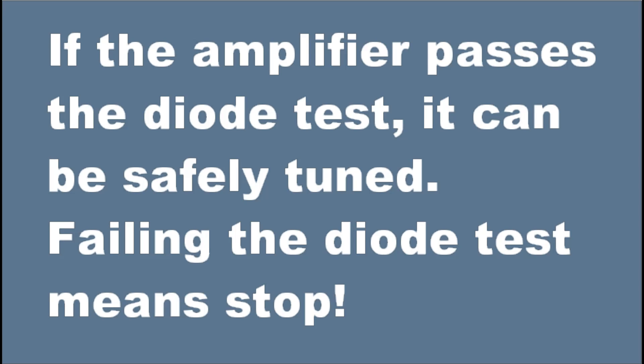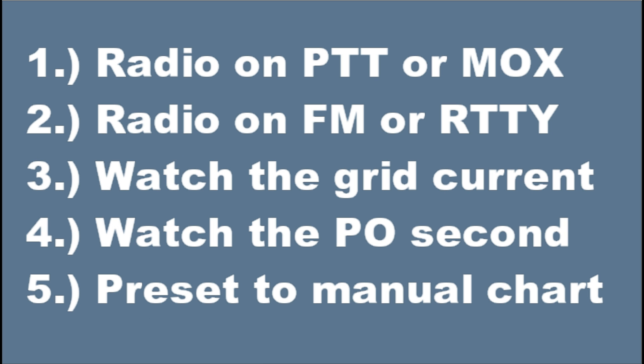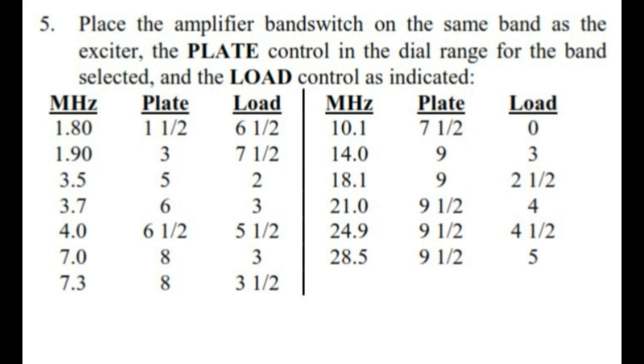If the amplifier passes the diode test, it can be safely tuned. Put the radio on push-to-talk or use the manually operated transmit push button on the radio. Have the radio on FM or teletype, watch the grid current in the amplifier, and watch the power output second. Preset the radio to the tuning chart for whatever band you're going to tune on. This chart's in the manual, and sometimes there's handy information there.